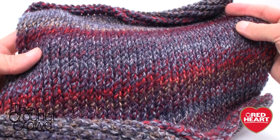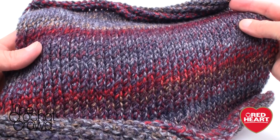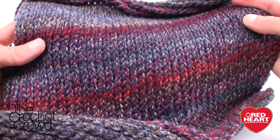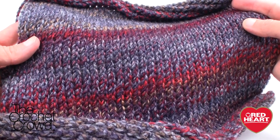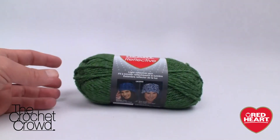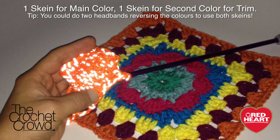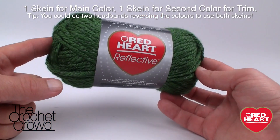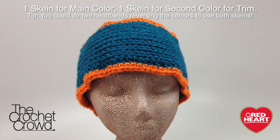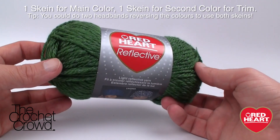Welcome back to RedHeart.com and The Crochet Crowd. I'm your host Mikey, and in today's tutorial we're going to explore doing a reflective headband. This looks like knitting but it's not — it's all done with the Tunisian crochet hook using a stitch called the Knit Stitch. We're using the Reflective yarn by Red Heart, which reflects light and goes BAM. It's chunky, warm, and perfect for evening walks in the dark while keeping your ears nice and toasty.